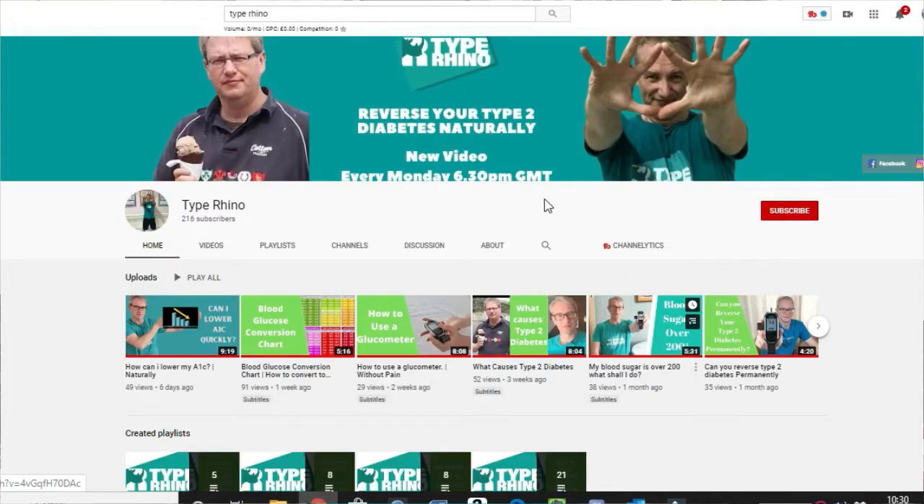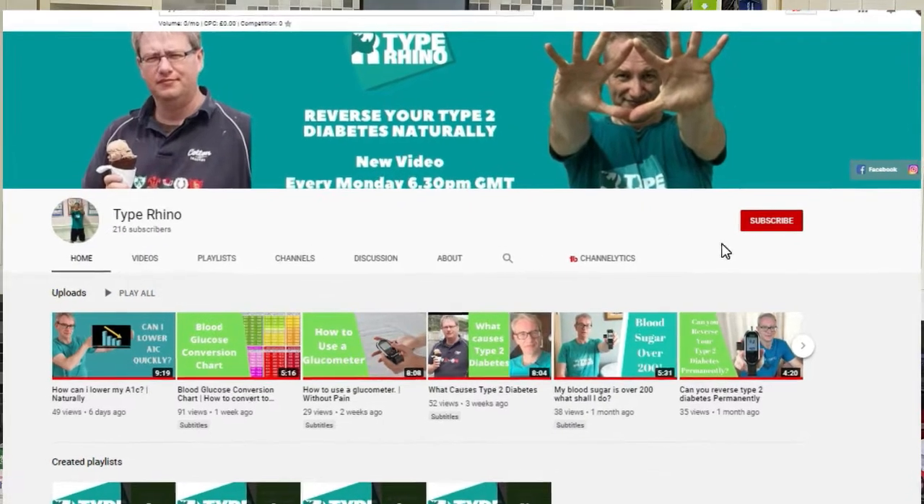Today I'm going to show you how to make a cooked breakfast for type 2 diabetics. If you're a type 2 diabetic and you're looking to reverse your condition naturally, then Type Rhino is the channel for you.